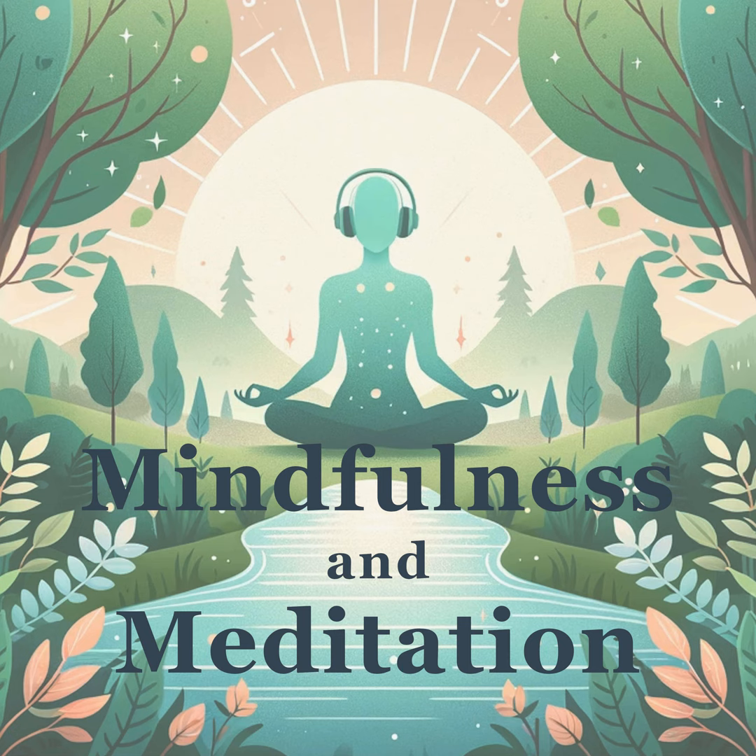Welcome to Mindfulness and Meditation Daily podcast, where we explore the art of being in the moment through daily guided mindfulness exercises. Mindfulness can reduce stress, improve focus, and bring a sense of calm to your day. Today we'll engage in a practice called Mindful Body Scan for Relaxation. This exercise will gently guide you through each part of your body, allowing you to experience relaxation and awareness that can reduce tension and encourage healing. Prepare to embrace a state of tranquility and rejuvenation.